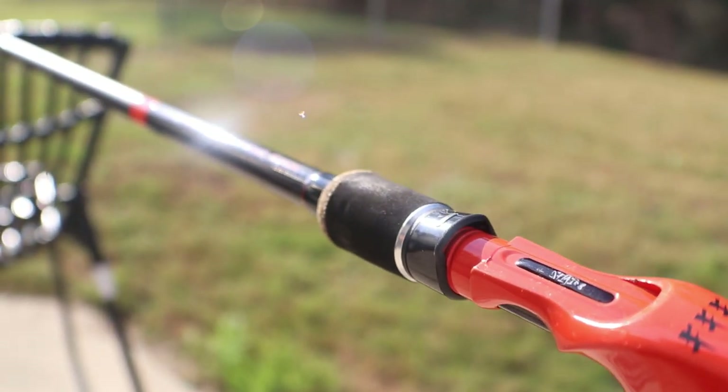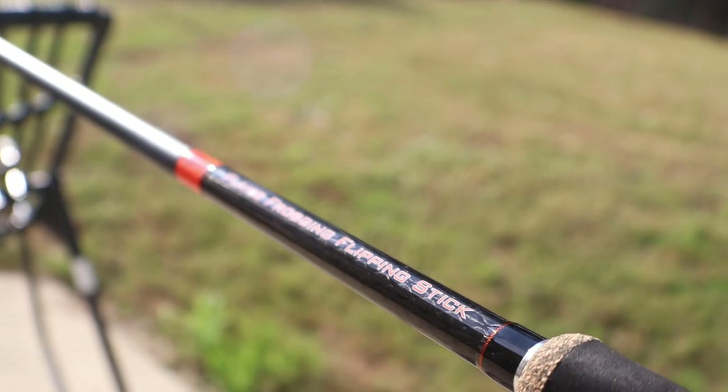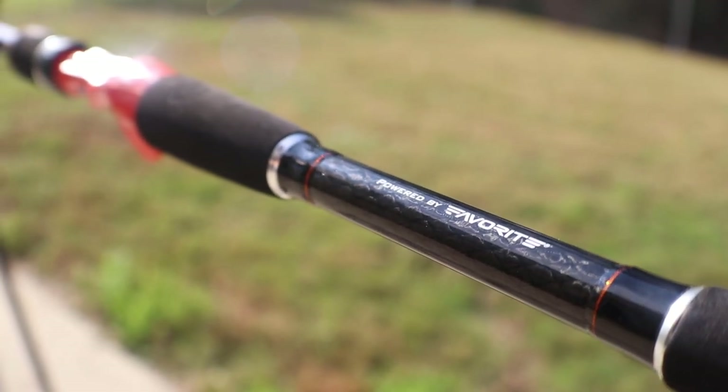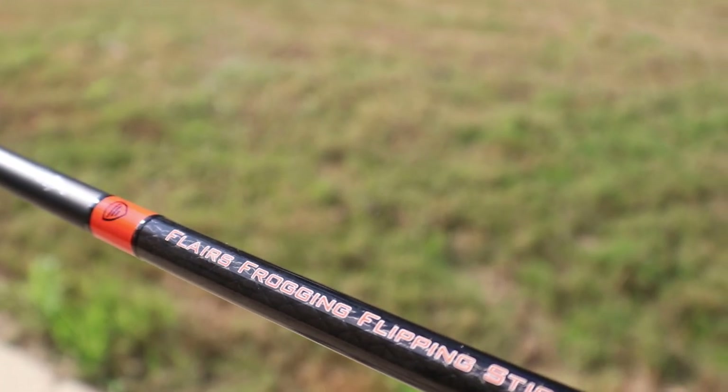Right out of the box, I'm really liking the hunter orange on that black — I think that looks really, really good. It's even got some cork on it which complements the orange really well. I also love what they've done with adding that carbon fiber type look. This rod just looks sharp.